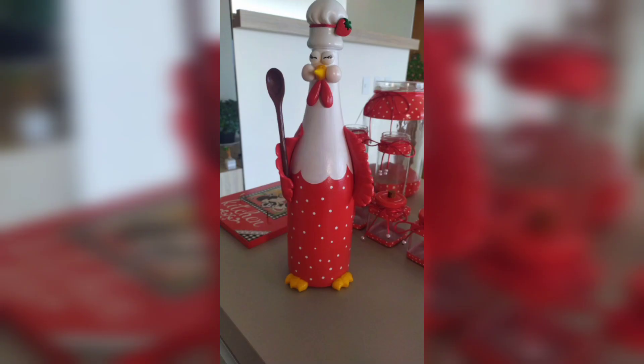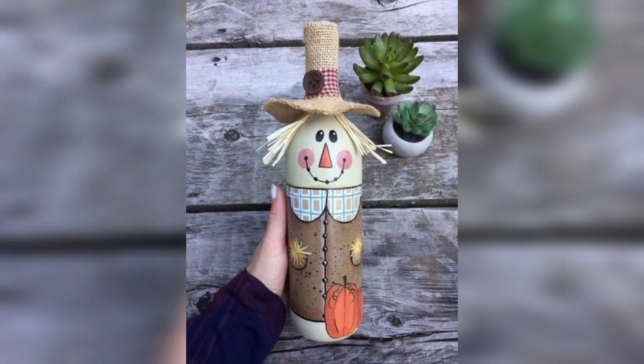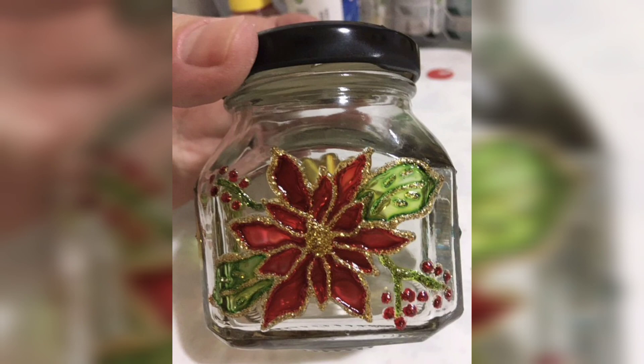Step 5: Finishing touches. Use adhesive to attach decorative materials like twine, ribbon, or other embellishments around the neck of the bottle. These final touches can enhance your piece's overall look.